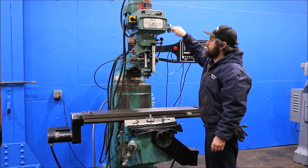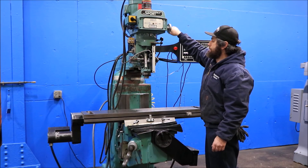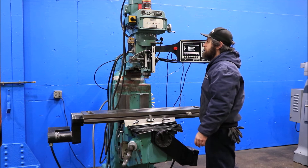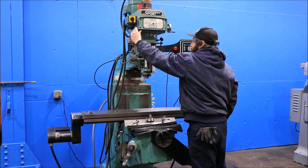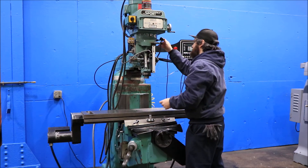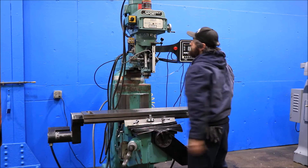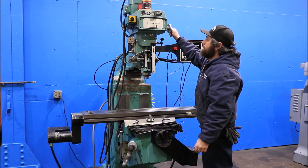That's 1600 RPM. Also, you have a Torque-Rite air-actuated power drawbar. He's going to put it in low gear — that's in low, running at 250 RPM.